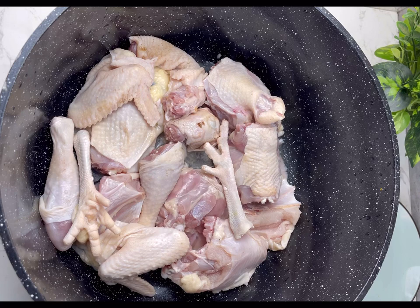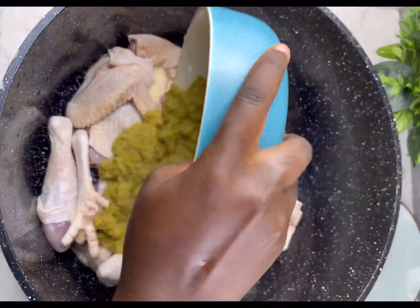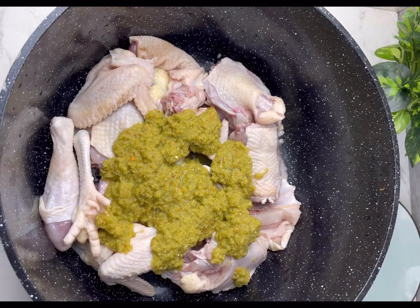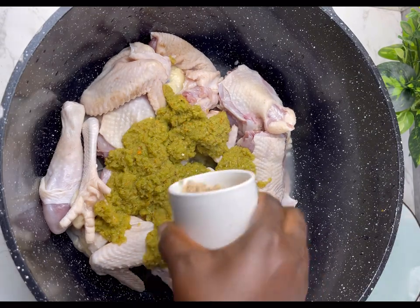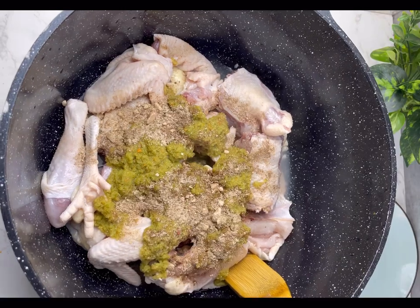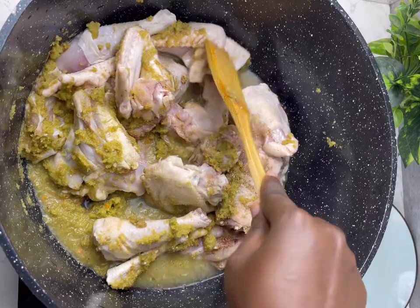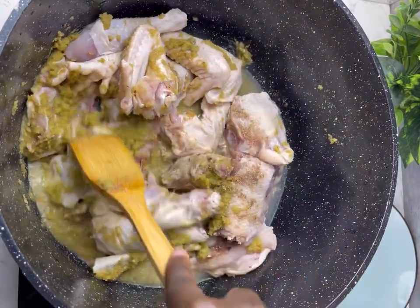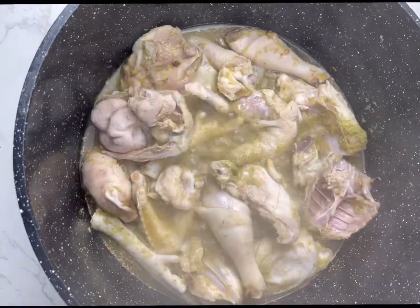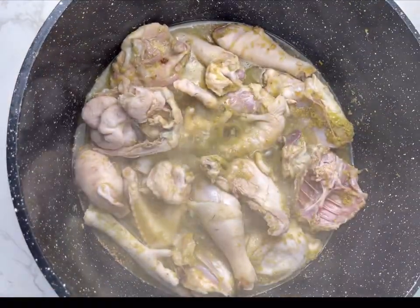Now you're going to go ahead and start your soup. Add in your pepper mix to your meat of your choice. I'm going to list the ingredients of the pepper mix in my description box — you can check it out. Now I'm going to add in some seasoning, give this a good mix, and cook this on low heat and let the chicken produce its own juice. If you do it this way, your granite soup will taste extra nice and the flavor will be incorporated very well.